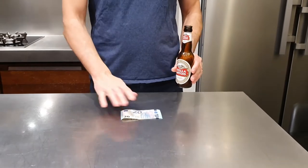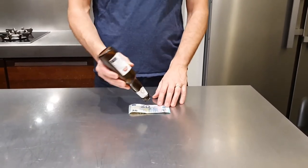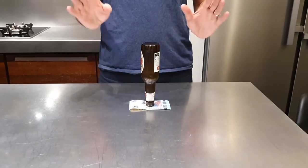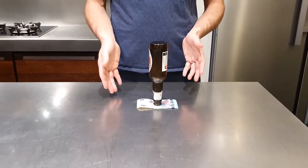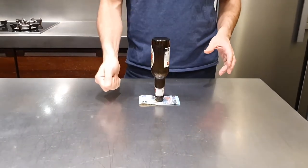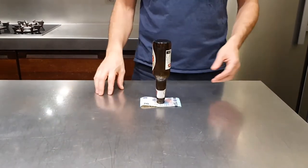Next time you have some friends over, you're going to make some money with this. You put the 20 euro note on the table and you put the bottle upside down. You tell people the only thing you can do is touch the money, and if you can pull it out without the bottle falling, the 20 euros is yours. But if they fail, they pay you 10 euros. That's all about making some money here.